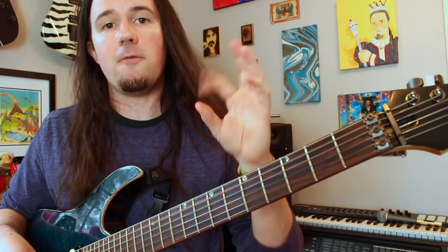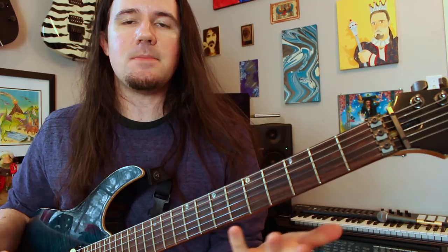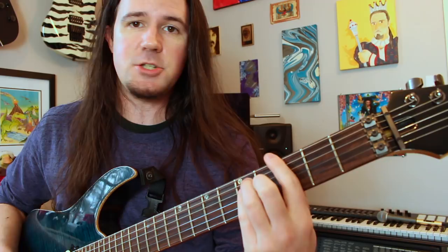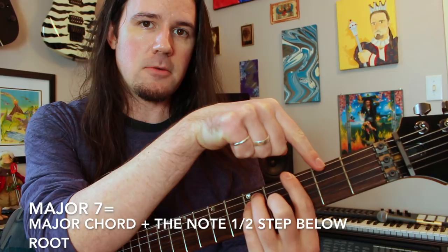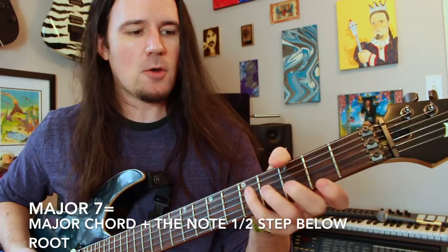Minor chord plus the note a whole step below the root — those are your minor 7s. As for a major 7 chord, it's made up of 1, 3, 5, and 7. Again, I think that's the best way to think of it, but another way is to say it's just like a major chord — let's say G — plus the note a half step below the root. With minor 7s we did a whole step; with a major 7 chord it's just a half step below the root. That's where that 7th is. I don't have to put it on the bottom — I can put it anywhere in the chord, up here even. That gives you that jazzy, Mr. Rogers-y major 7 sound.